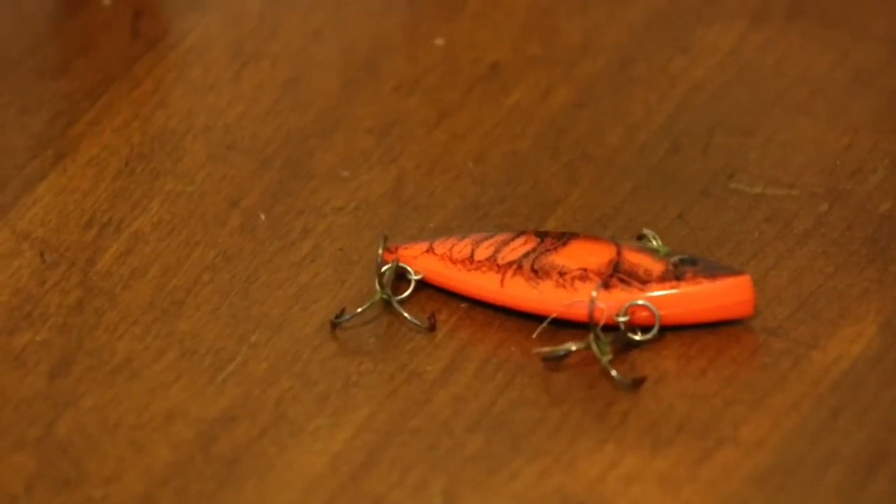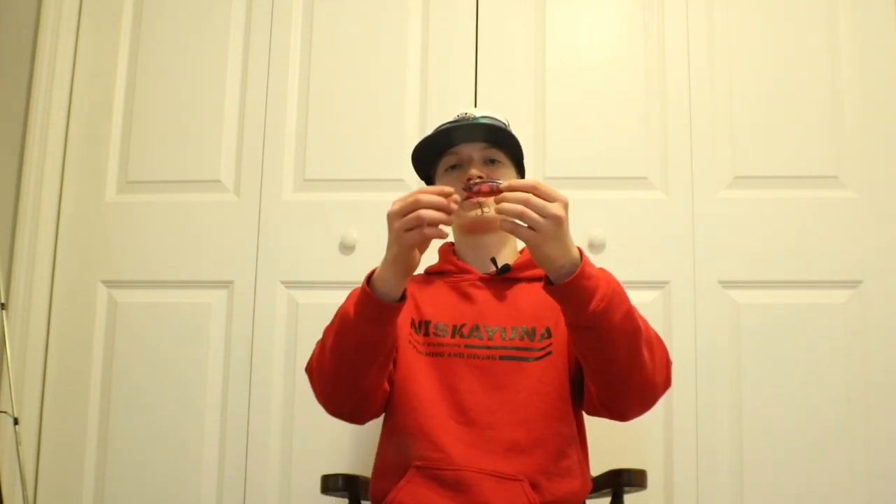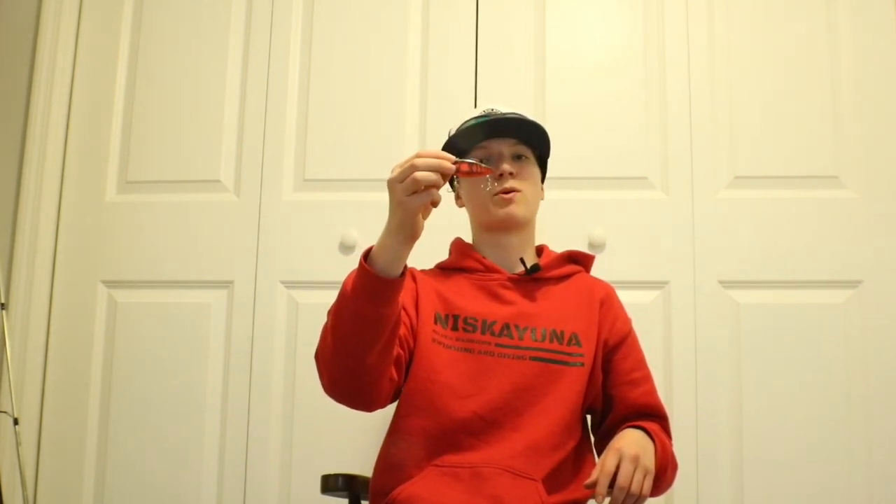The next type of crankbait is a lipless crankbait. Lipless crankbaits have a lot of noise — they rattle and have a very tight wobble, which are two big things that early spring bass are looking for. This one is in the red craw color and it's a Rat-L-Trap. One thing to keep in mind is that lipless crankbaits sink, unlike squarebills, so you have to work them in much deeper water otherwise you'll catch all the weeds.